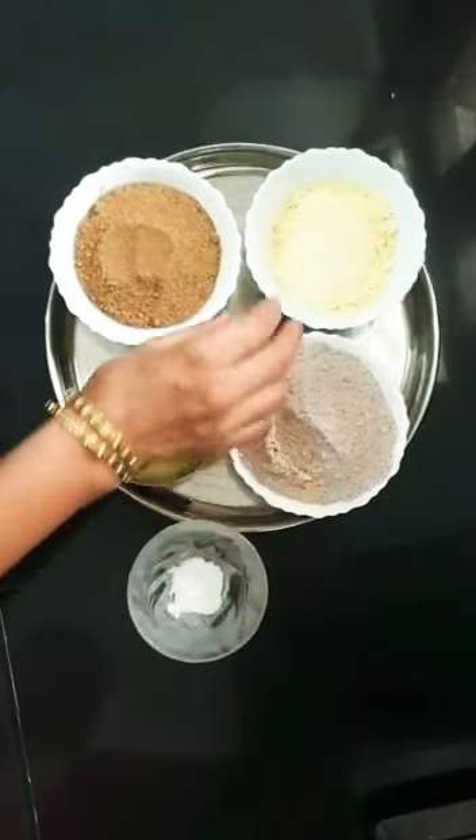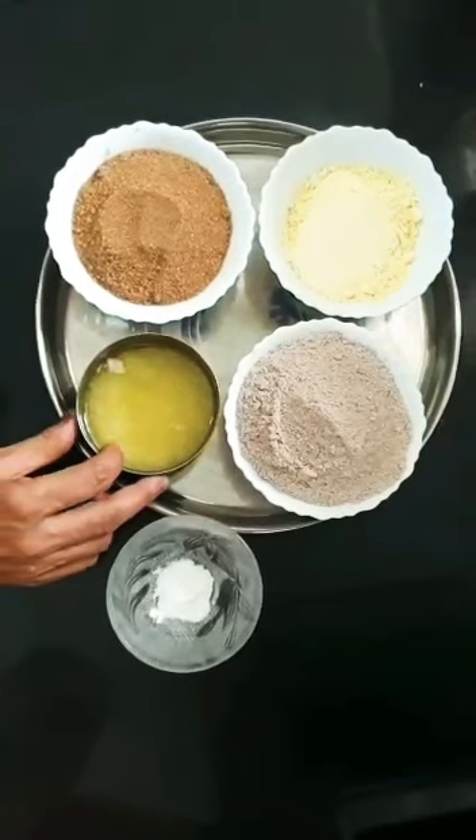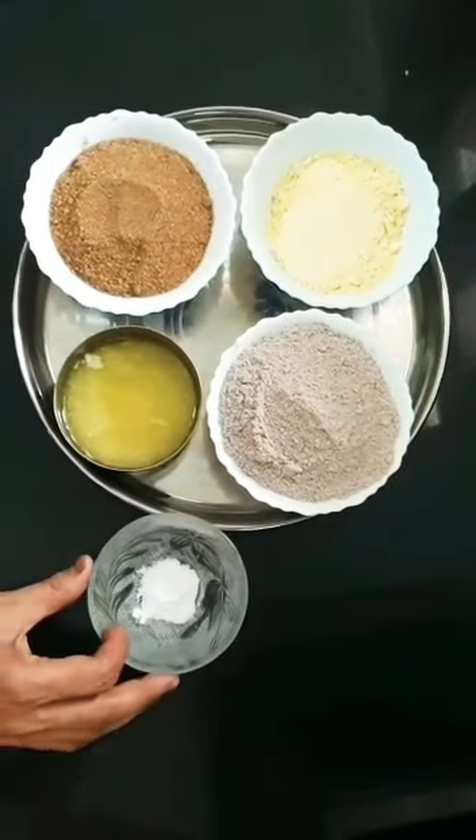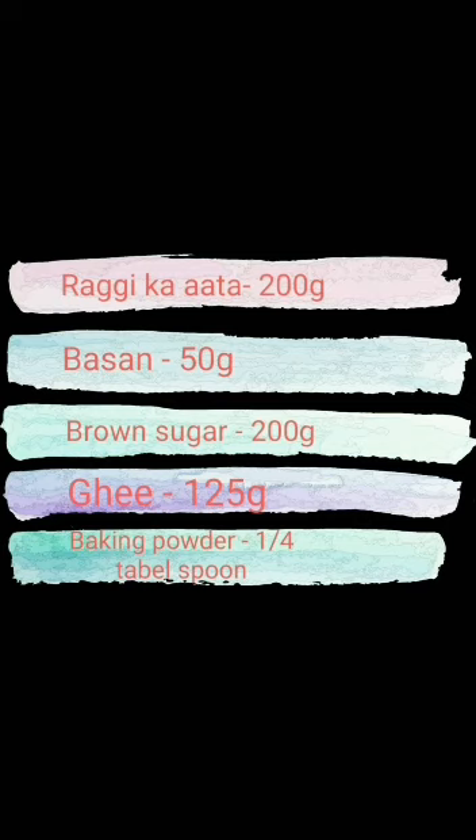The ingredients are: 200g ragi kata, 50g besan, 200g brown sugar, 125g ghee, and 1 teaspoon baking soda.